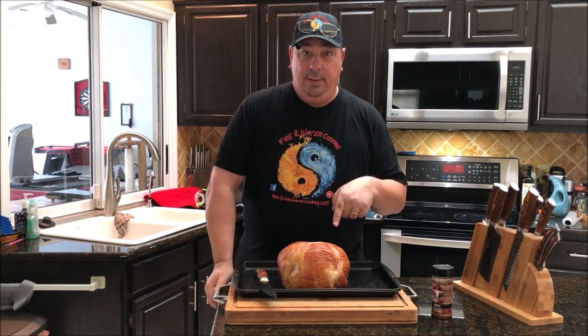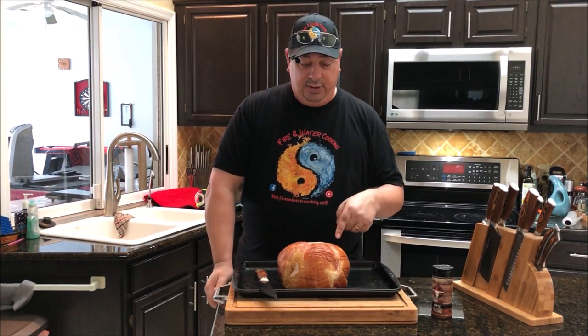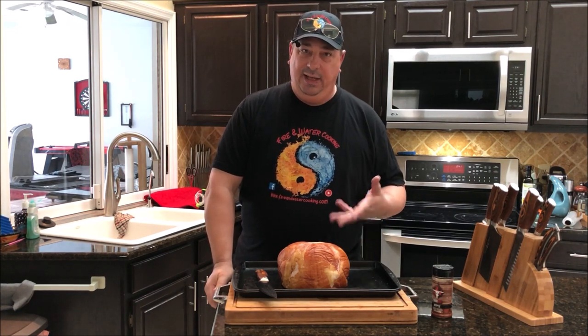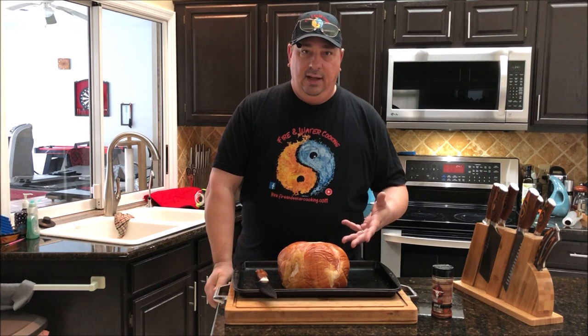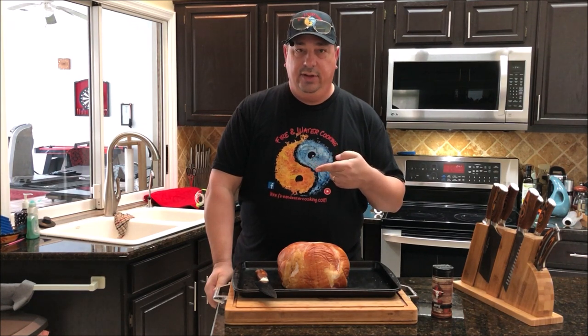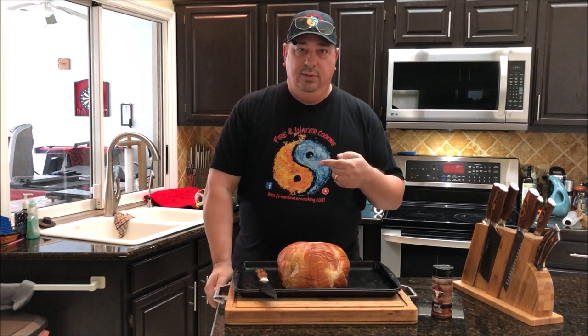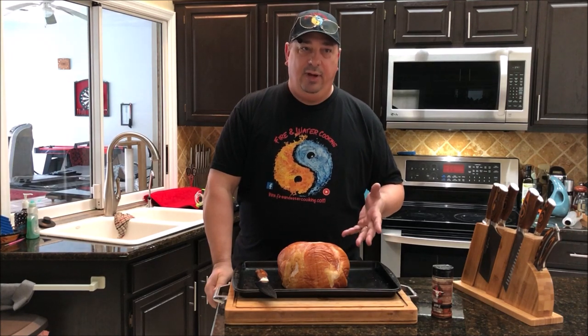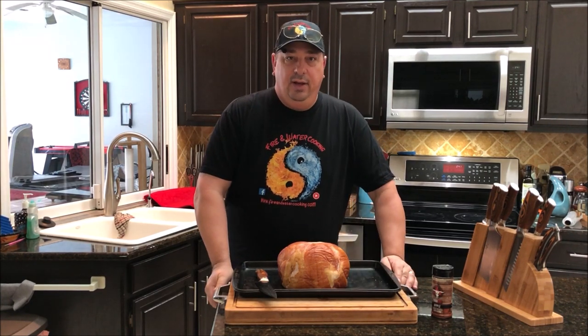Now this ham is fully cooked and pre-smoked already, but what we're going to do is heat it up in the sous vide, get it up to temp, and then throw it on the smoker — the Pit Barrel Junior Cooker — to get some more smoke into it. So it will be a double smoked apple ham. We're going to glaze it with an apple glaze.